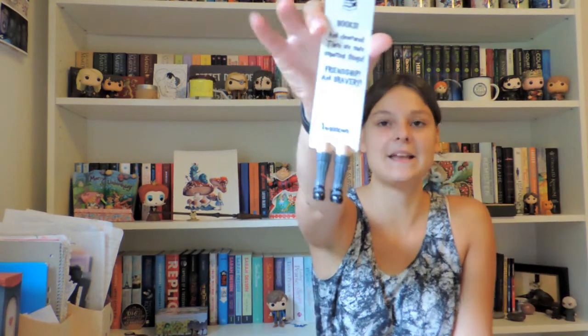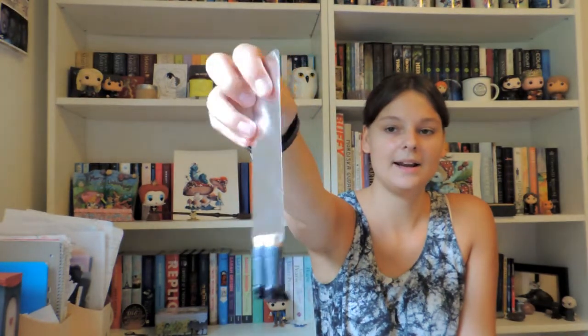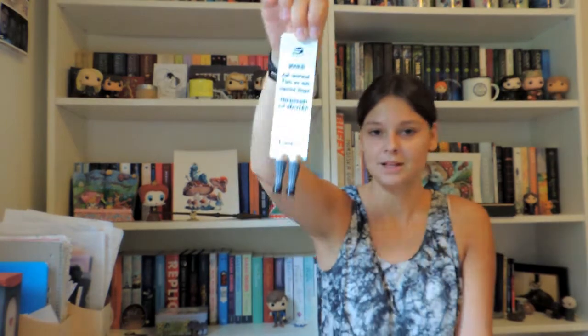This one is called Hermione. I love this quote — it says 'Books and cleverness, there are more important things: friendship and bravery.' We have Hermione's feet from her little uniform. It looks so cute! I'll show better pictures afterwards, so don't worry.